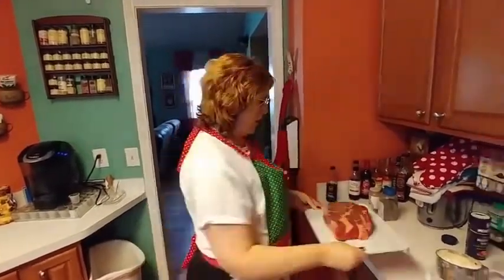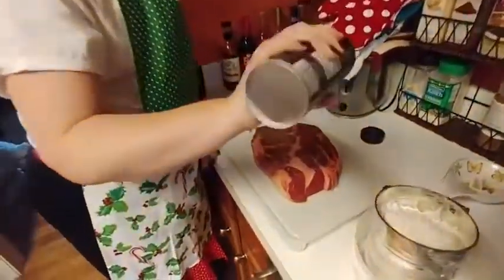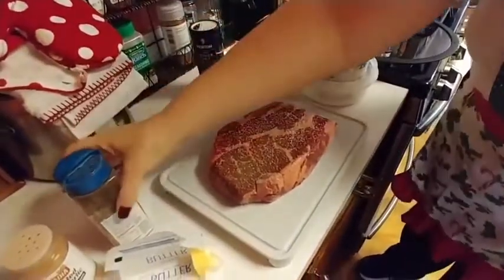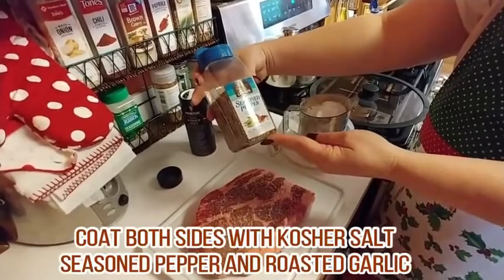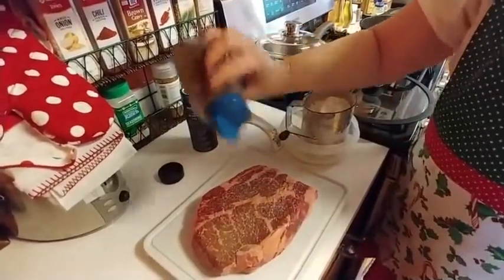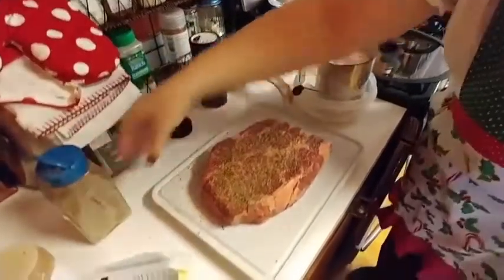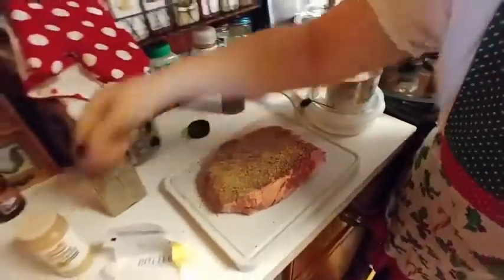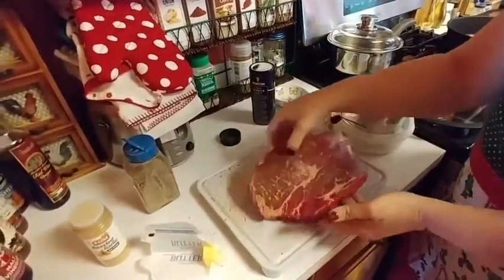First thing we're going to do is salt it with some kosher salt. I'm going to use this seasoned pepper — it is a colorful, coarse ground. I'm going to put this pepper on it, it's nice and big. Put a little bit of roasted garlic on there. And I'm going to flip it over and do the same thing all over again.